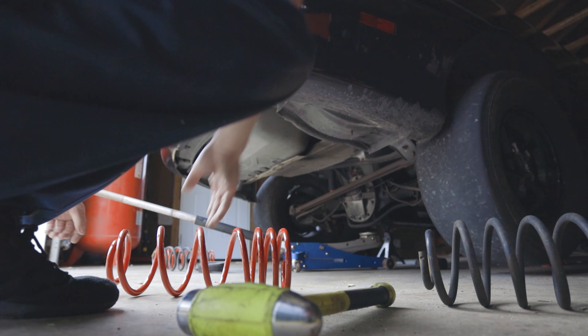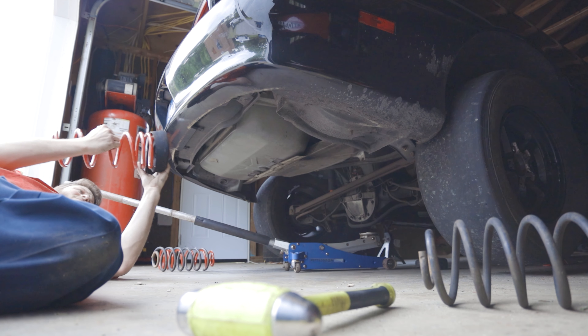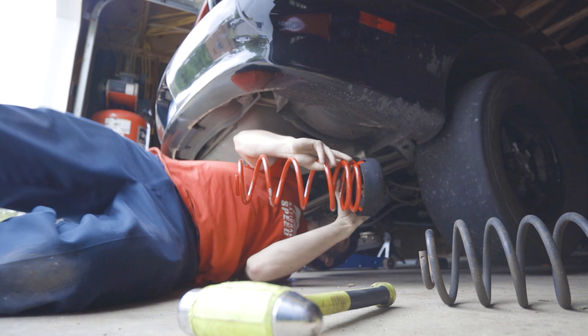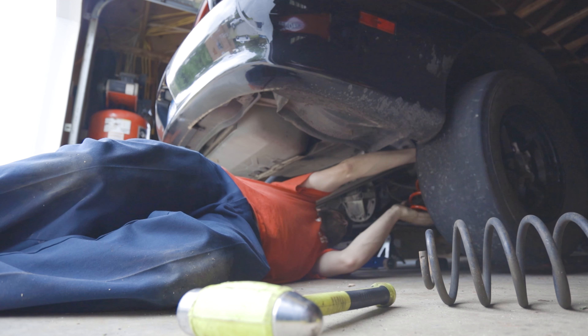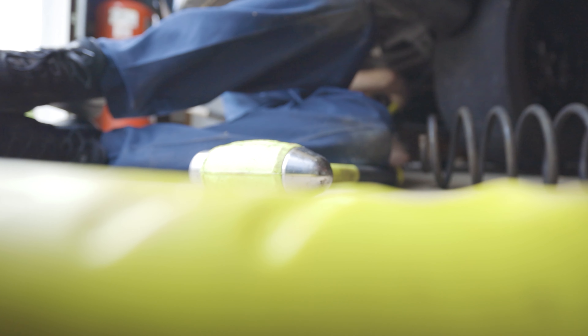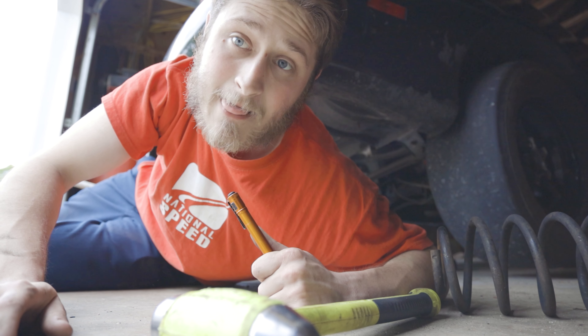Here it goes. Using spring compressors. This is $22.46. I think it just went in there like that easy. Sit. Next side.